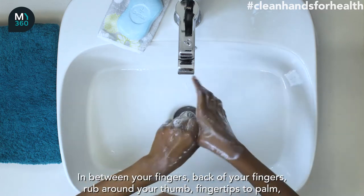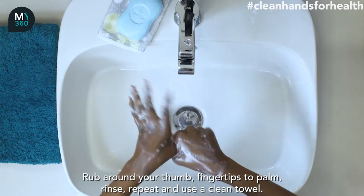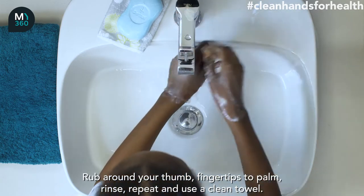back of your fingers. Rub around your thumb, fingertips to palm. Rinse,